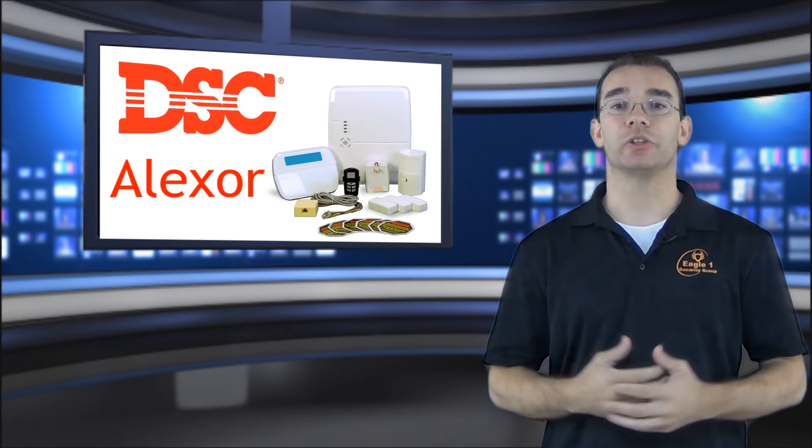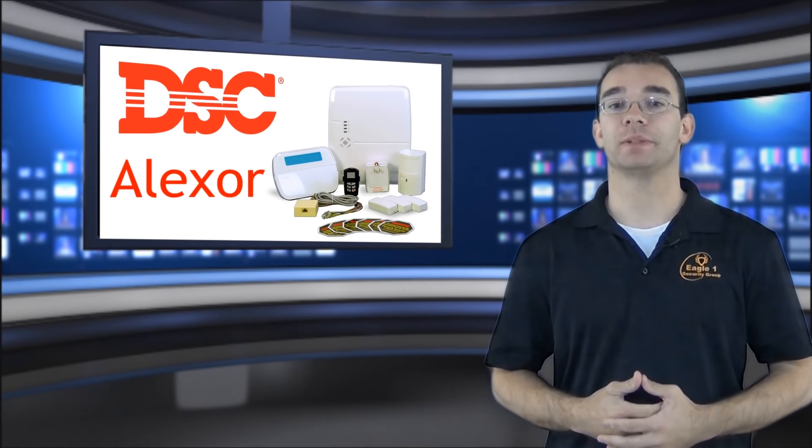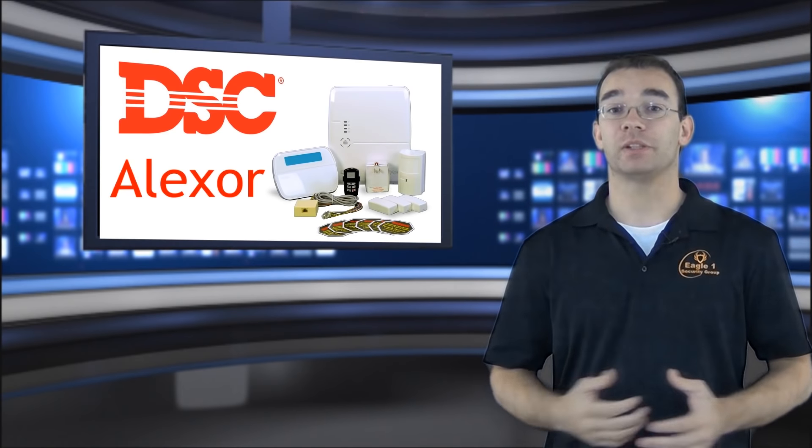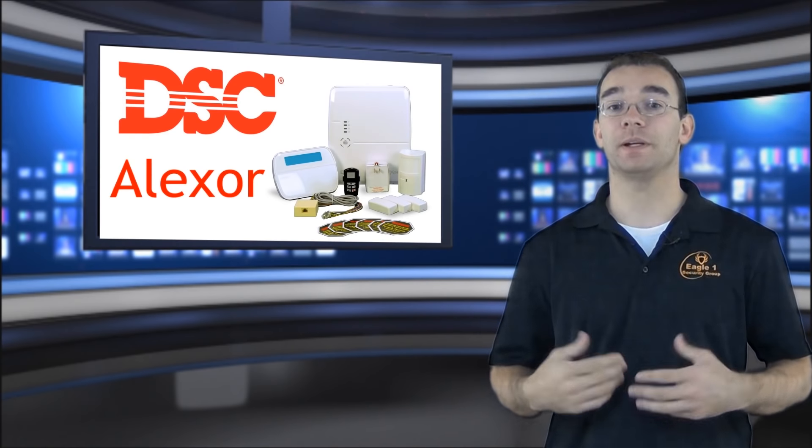The Alexor is not only a great system that is easy to use, but it's also one of the easiest to program and set up. If you don't want to mess with any programming yourself, we do offer pre-programming on the system if you are looking for a plug-and-play solution.